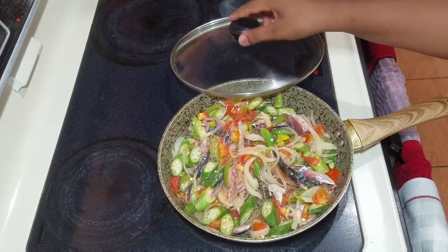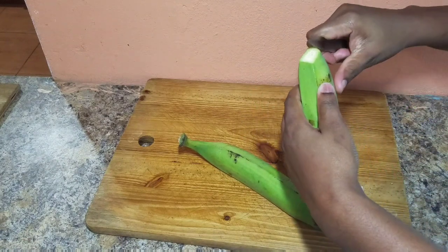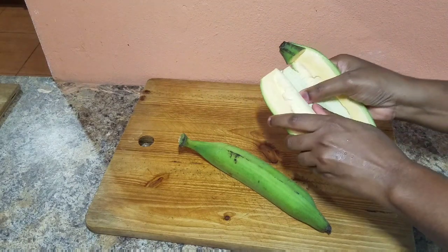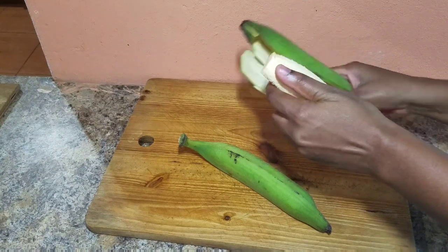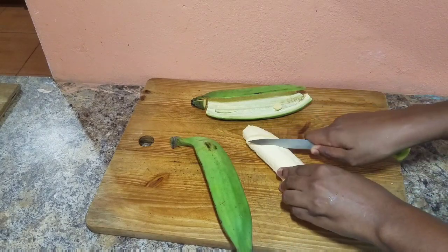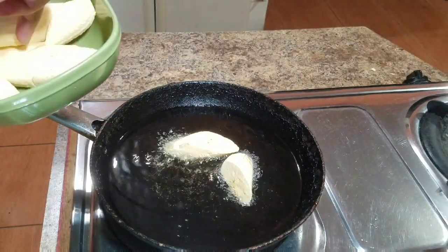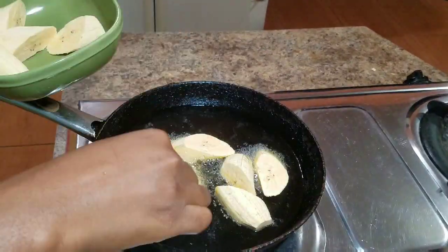We're going to cover it and allow it to cook down some more. While that's cooking, we're going to prepare our green plantains. Go ahead and peel your plantains — be sure to put some vegetable oil on your hands so the plantain doesn't leave any stain. I also put my frying pot on the stove with vegetable oil. Slice up your plantains into medium sizes and fry them on both sides for at least three minutes, then remove them and crush them.